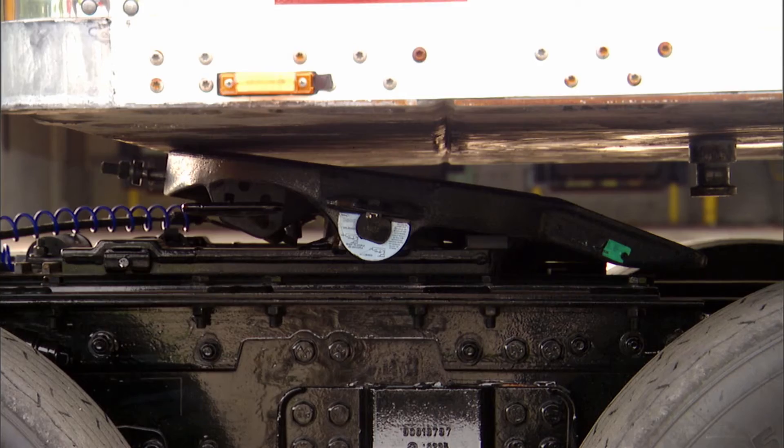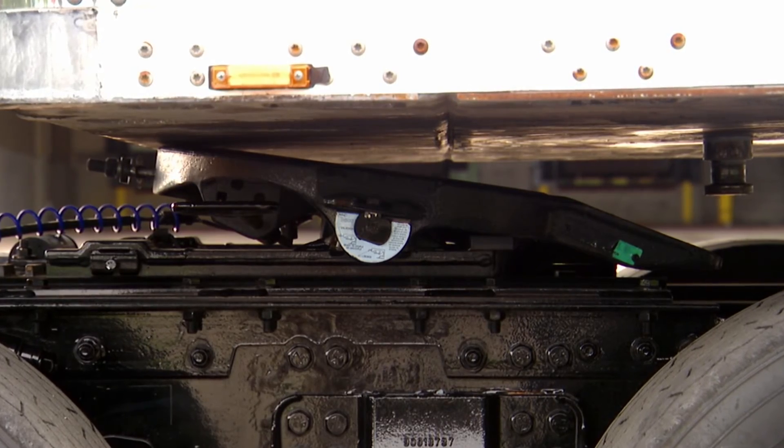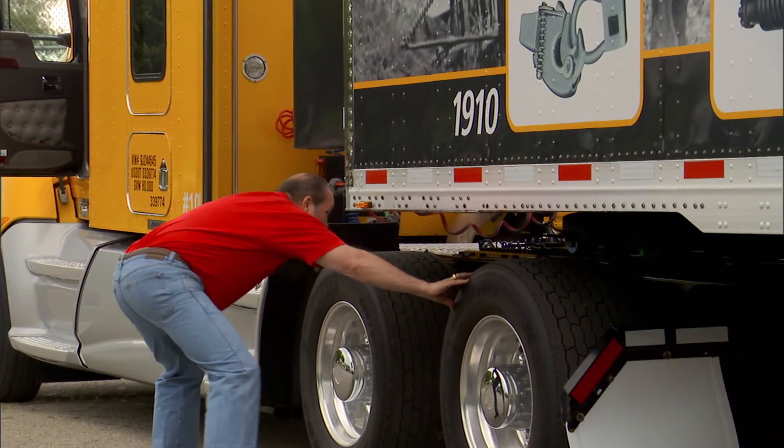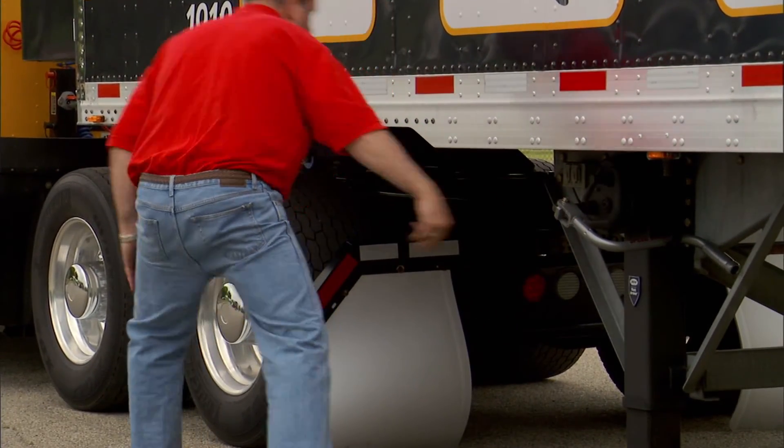If, after the air has been exhausted, the fifth wheel is still in contact with the upper coupler plate, use the landing gear to raise the trailer off the fifth wheel. Also, be sure the landing gear is fully supporting the trailer.